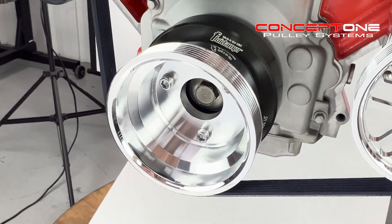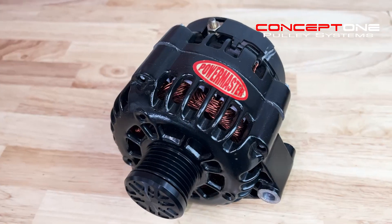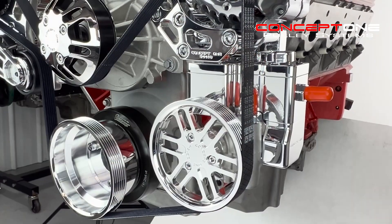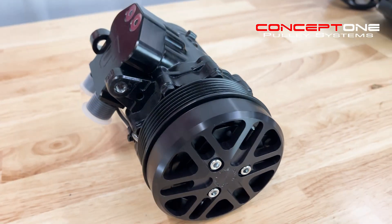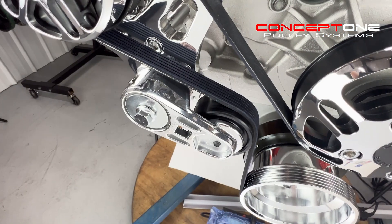Our LS Victory Series kits include a Fluid Damper SFI Certified Balancer, Tough Stuff Water Pump, Powermaster Alternator, Saginaw Power Steering Pump with our exclusive billet reservoir, a small SD7 compressor, OEM tensioner, and Gates belts.